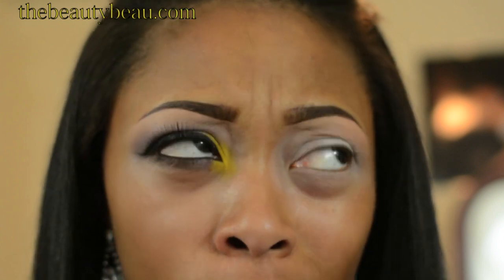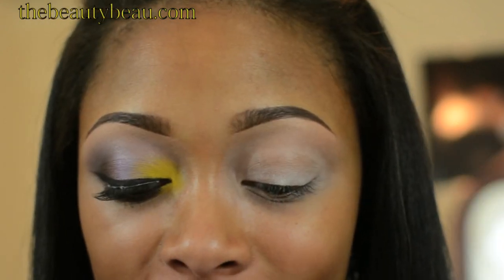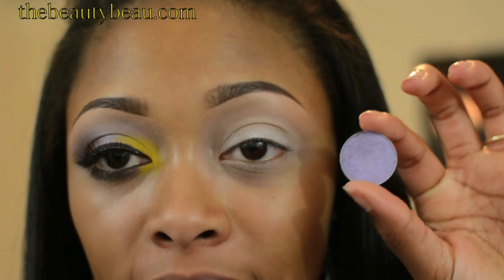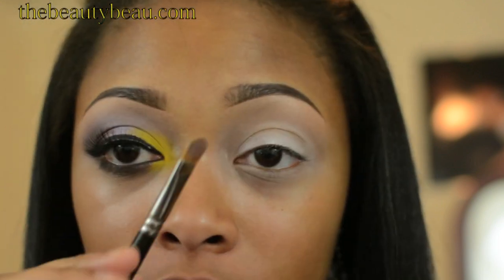On the lid only, I took the NYX Jumbo Eye Pencil in Milk. That's going to help all the colors pop that I'm going to place on top. In the center of my eyelid, I'm taking Beautiful Iris — it's a beautiful lilac or lavender shade. I'm going to take a MAC 242 and pack this onto the center.